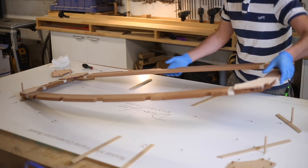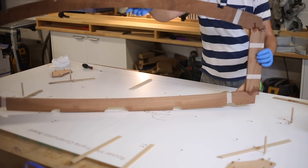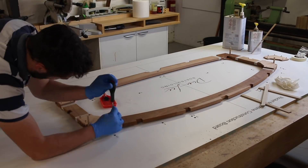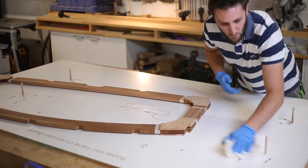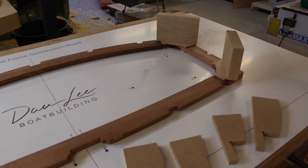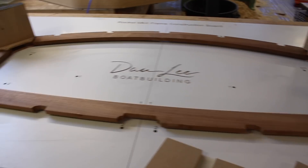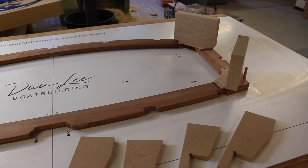That's one side fitted - I'm going to flip the frame over. That is the frame glued up. I've just cleaned up the construction board with a bit of thinners to get most of the epoxy off, then put the frame back into place and weighted the corners with some bits of scrap wood just to keep everything nice and square so the frame doesn't twist whilst the glue sets. I'll leave that to set up as is - that's one frame done.